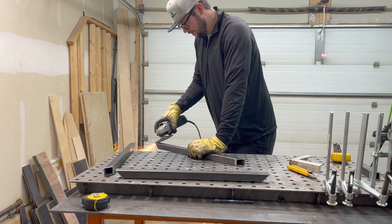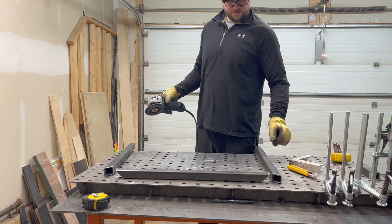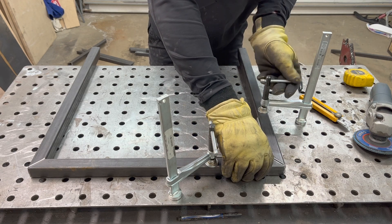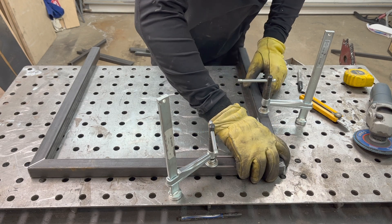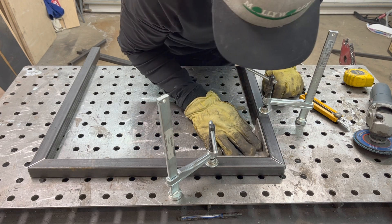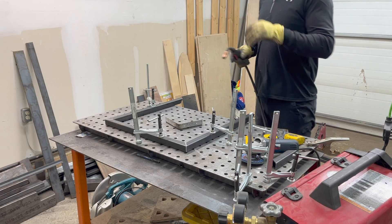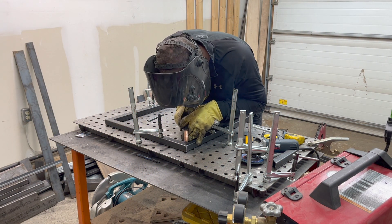Once all of my steel is cut, I start off by using my angle grinder and a flap disc to clean up where all the welds will be. Then I start to work on what will be the seat and the back of the chair. I clamp these pieces down on my small welding table and check to make sure that everything is square. After it's clamped down, I'm able to tack all of the corners in place.